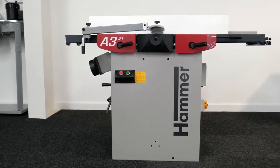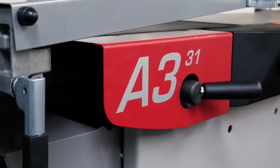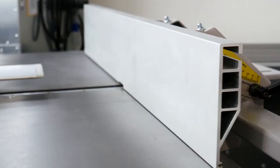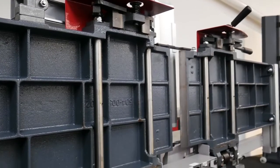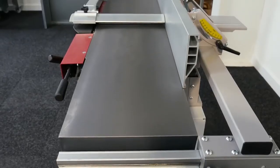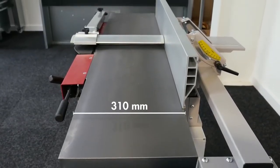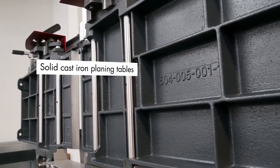The Hammer A331 Planar Thicknesser is one of the most popular machines in the Felder Group range, and with its ease of use, robust build quality, and spectacular results, it's easy to see why. The A331 features a 310mm planing width with solid cast iron planing tables for absolute precision.